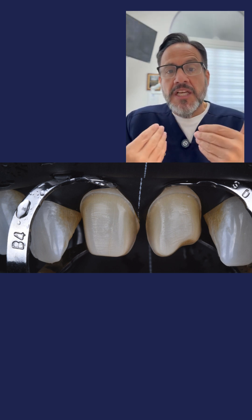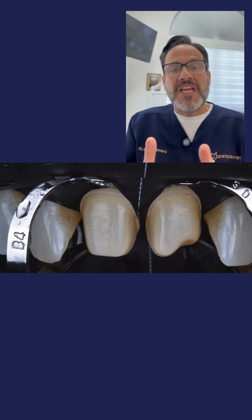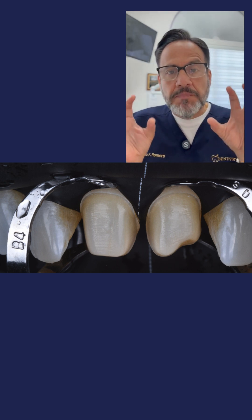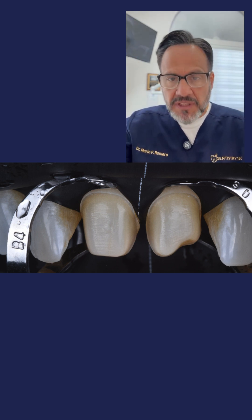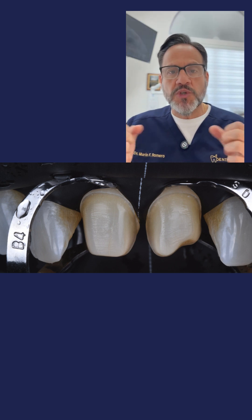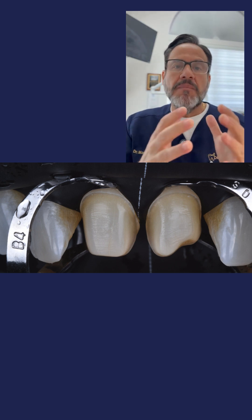You also need that spacing because you're going to use a retraction clamp. As you're seeing in photo number one, there are two B4 clamps, and those clamps are pushing that rubber dam subgingivally, pushing the tissue apically as well, so that you can have full exposure of a very nice and clean margin.